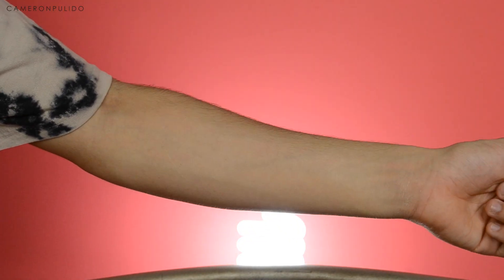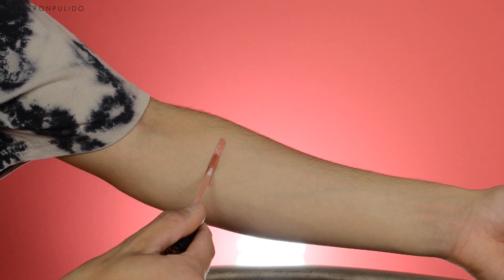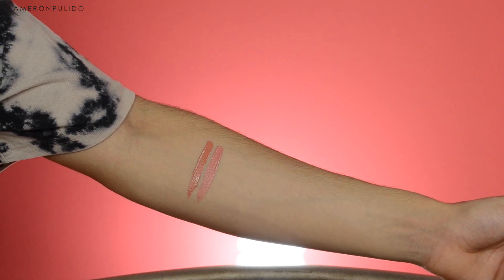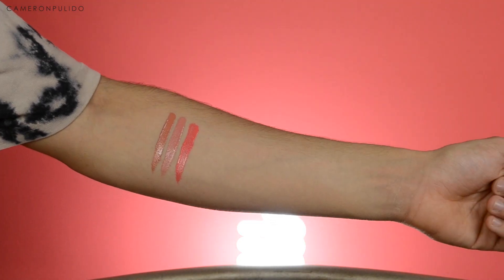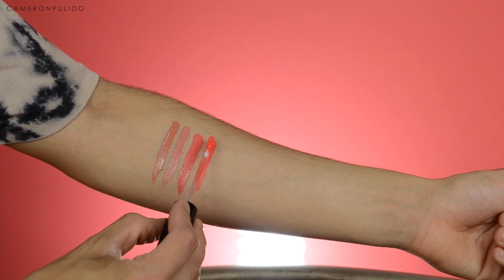The first shade I'm swatching on my arm is called 'Hopeless Romantic.' The next shade is called 'Peekaboo' and it's a light pink color. The next shade is 'Love You Mean It,' followed by 'Rated R,' which is a bright coral color.